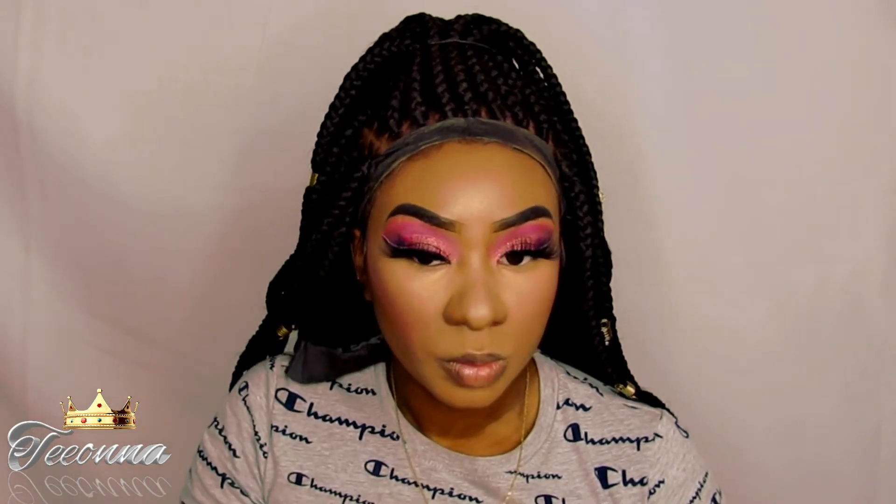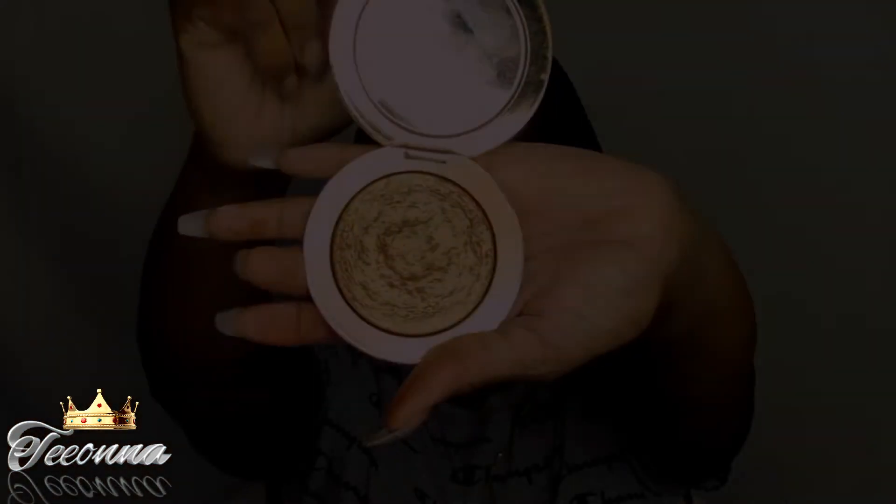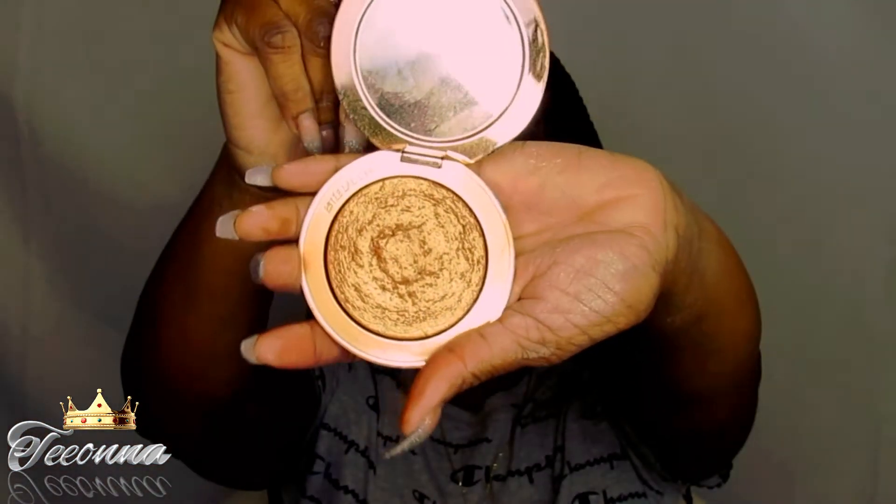And the blush I'm going to be using today is by MAC, and it is the shade Fever. And today I'm going to be highlighting with my Estee Lauder highlighter, and it is the shade Solar Crush.